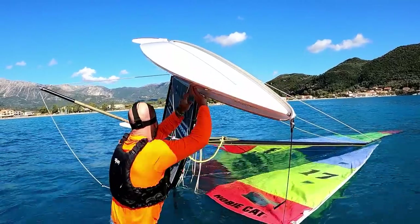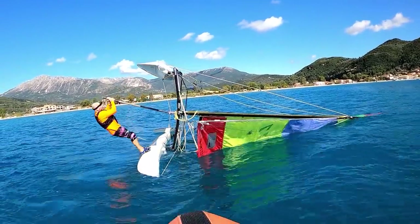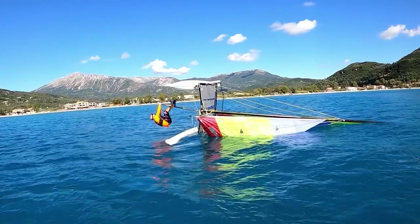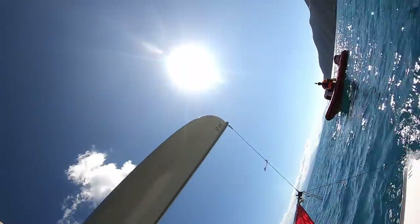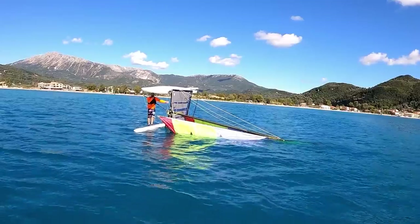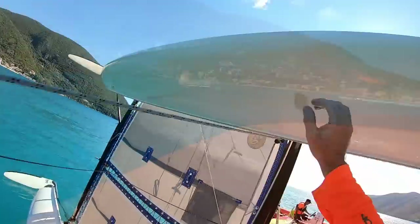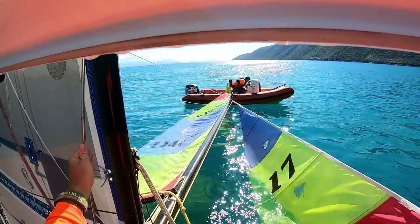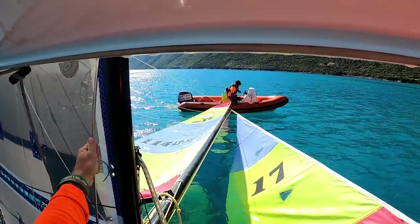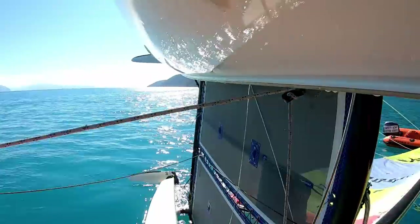Let's give that a go just there — hopefully we'll get a bit of wind under the sail. It's not coming. What we're doing now isn't really helping with the test, but it's just seeing if it is effective. We're just getting the water off the mainsail to see if we can right the boat and what the experience is like. I'm sure with a longer pole we'd have a greater effect.